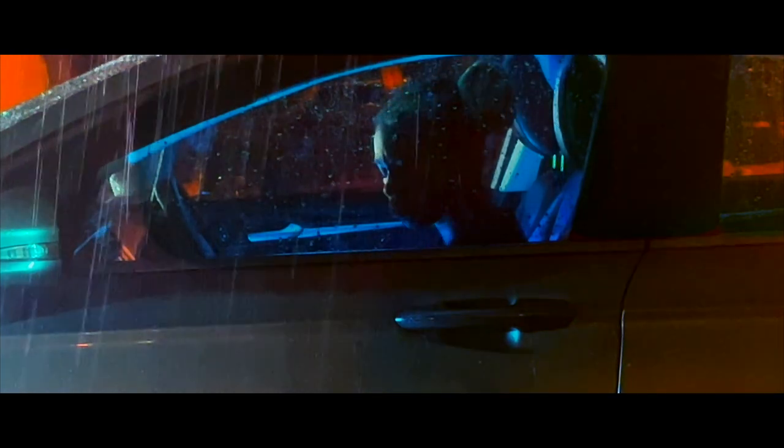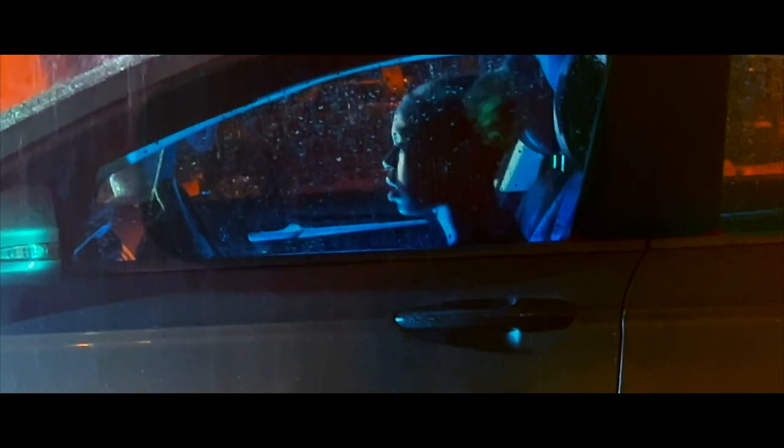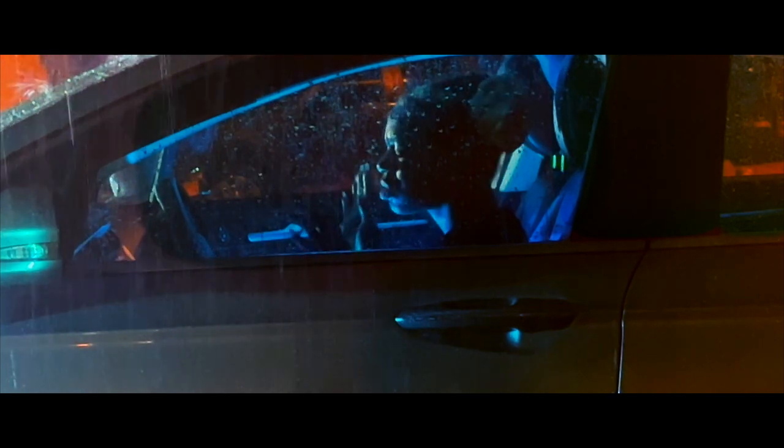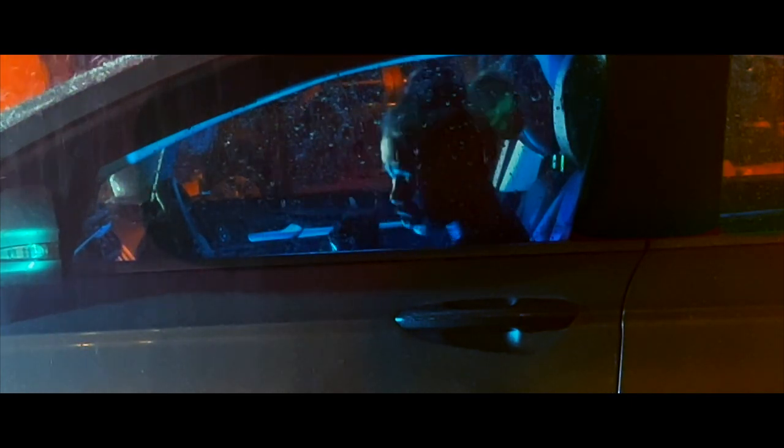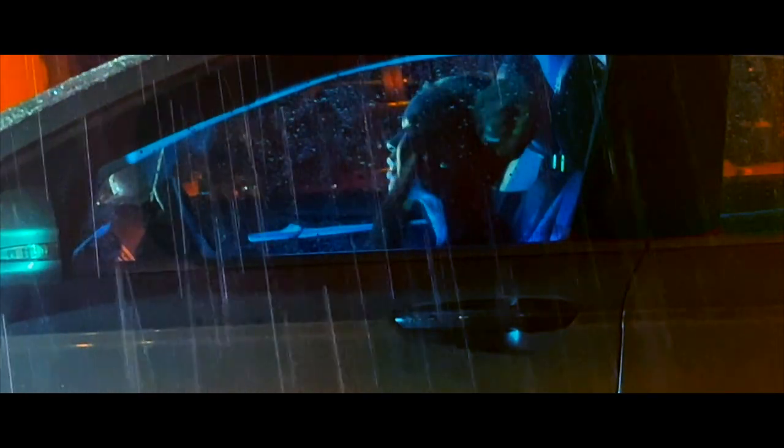What's going on, everybody? This is MJ with Red Door Cinema, and today we're going to be discussing how we created fake rain. It's something we've wanted to do for such a long time. Rain can be so impactful to your videos if used correctly. So let's get into it.